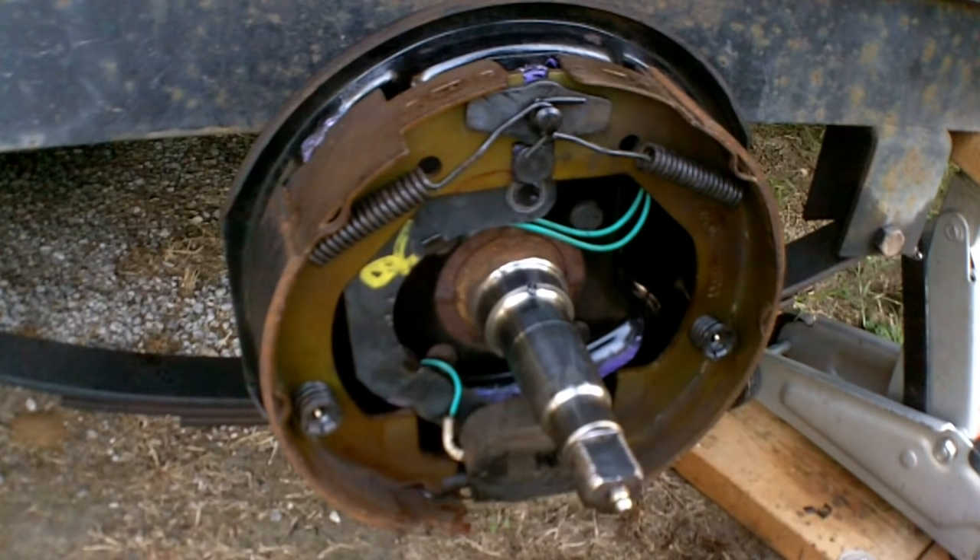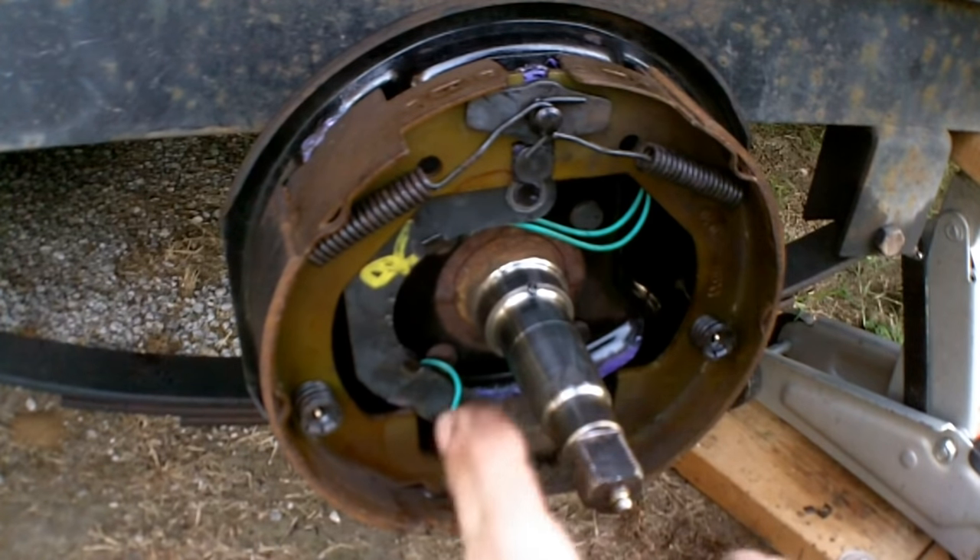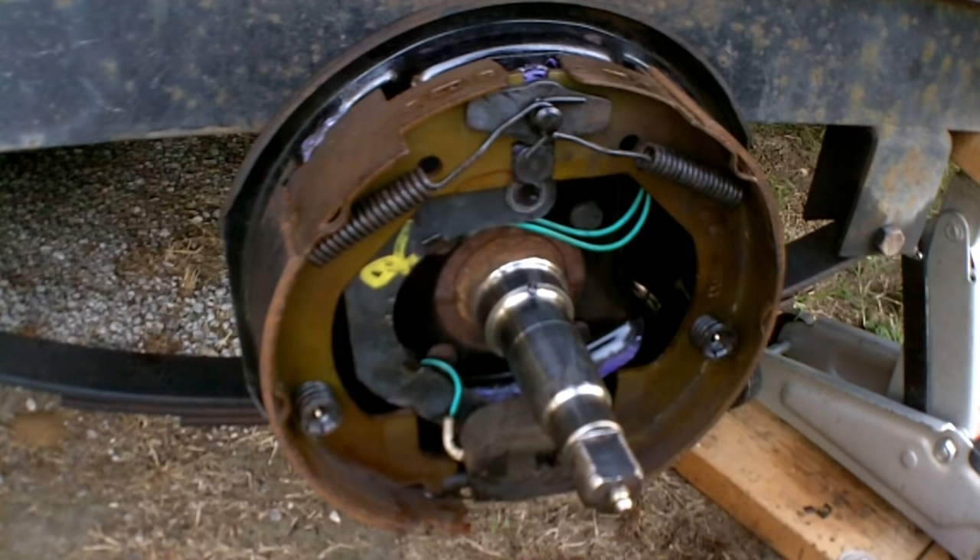The controller will energize these brakes. Controllers typically have two adjustments. The first is a delay — when you hit the brake pedal on the truck, there will be a time delay before the brakes start engaging, and you can adjust that. The second is the intensity or gain — how much power is being applied to the magnet will have a direct relationship on how active the brakes actually become.